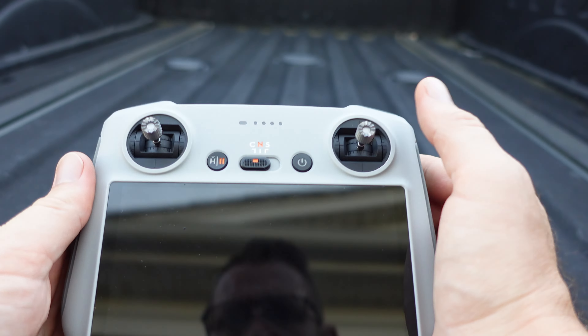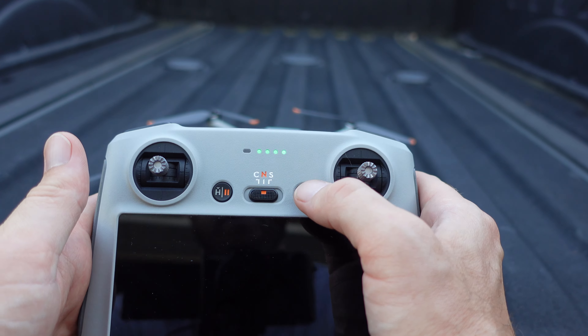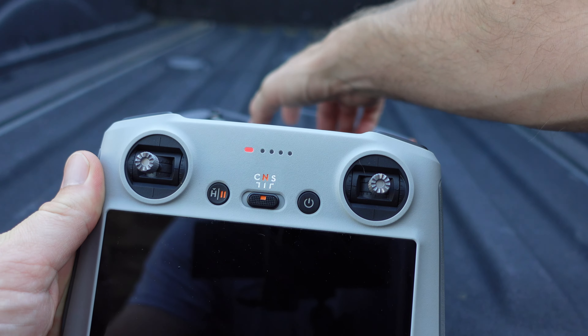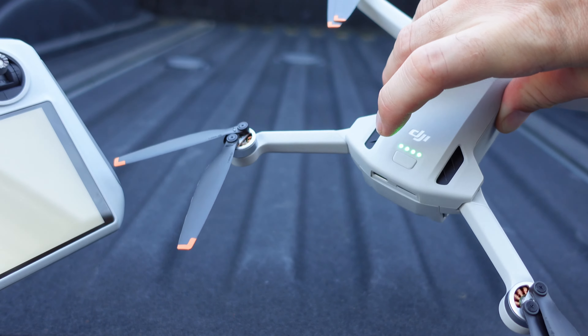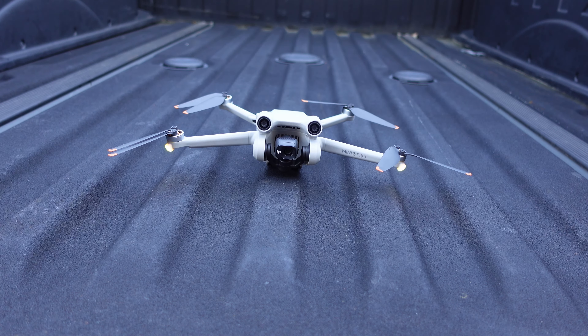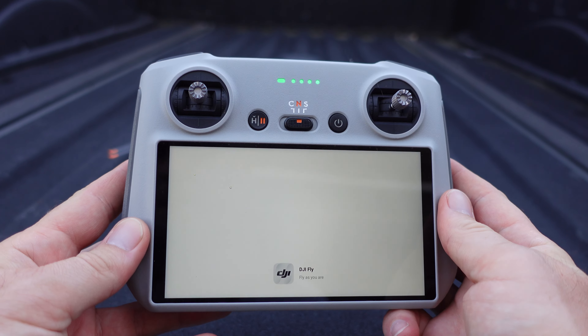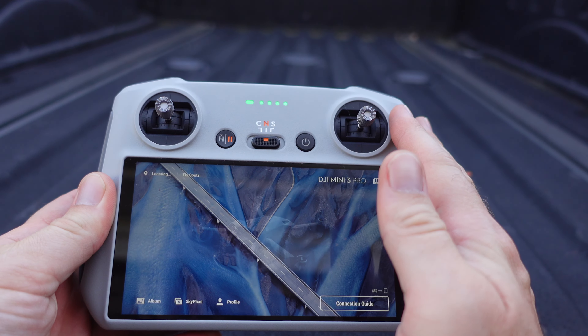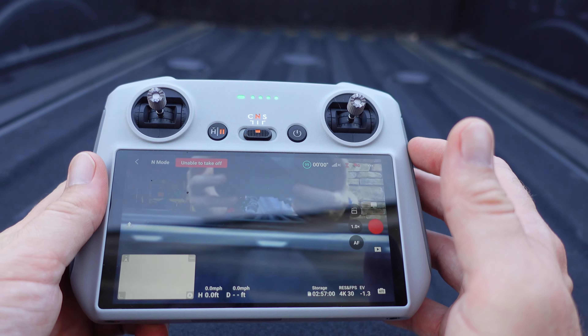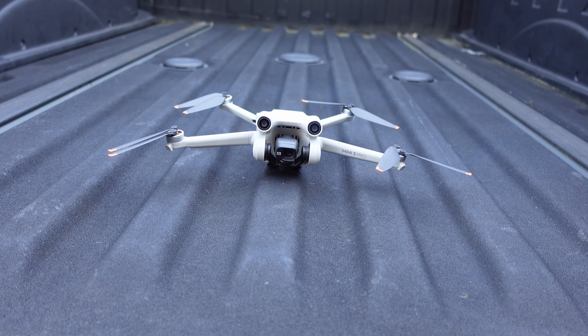To get started, we have our DJI RC controller here. To power it up, just like the drone, we're going to hit our power once to see our battery life, then press and hold until it turns on. Same thing with the rear button on the drone — hit it once to see the battery life, hit it one more time and it'll power up, and all the motors will start moving and the lights will start flashing. I chose this package with the RC controller. With the RC controller, we didn't have to worry about fiddling with a phone or wondering whether the phone would be compatible. We didn't have to worry about running down our phone's battery. It's all self-contained and I think that really makes a more seamless product.